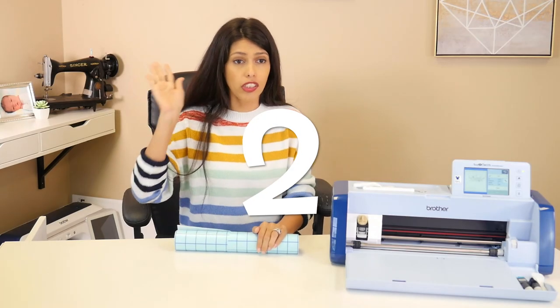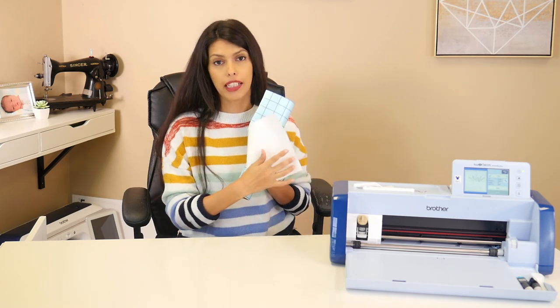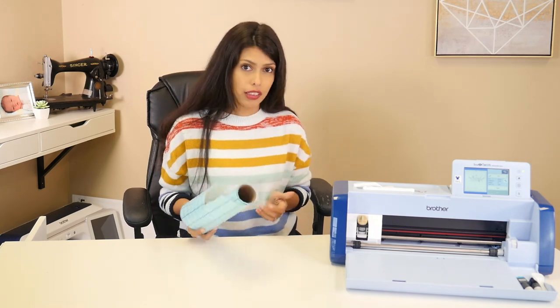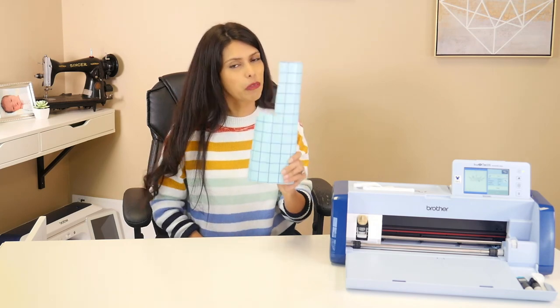I've said this one quite a lot: don't throw out transfer tape. Make sure you put your transfer tape back on its protective backing after you use it, because you can continue to use it until it's no longer sticky, and that will save you money on having to buy a ton of transfer tape. Do put it back on its paper backing — it'll make it last a lot longer and save some money.